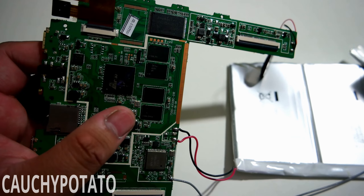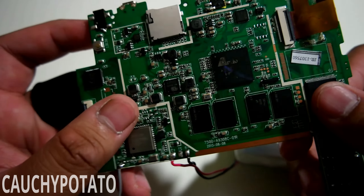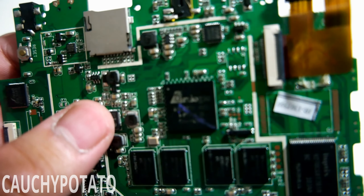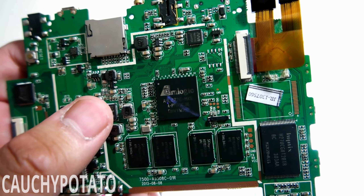Perhaps the poor cooling caused an early demise. It was noticeably hotter than my Nexus 7 and Dell Venue 8 Pro tablets. I literally had it for one month before it kicked the bucket.